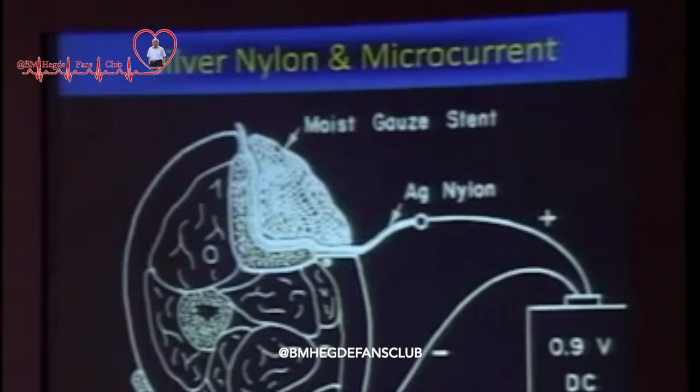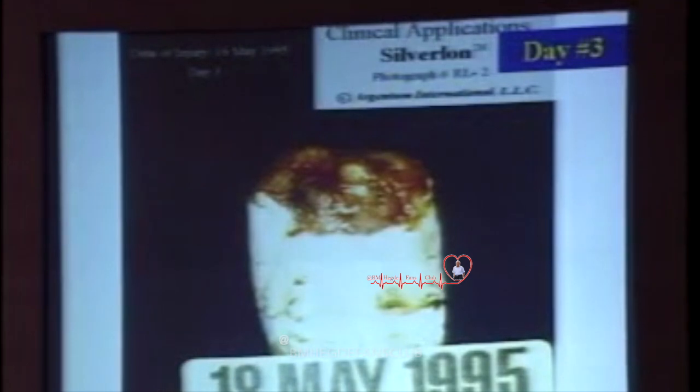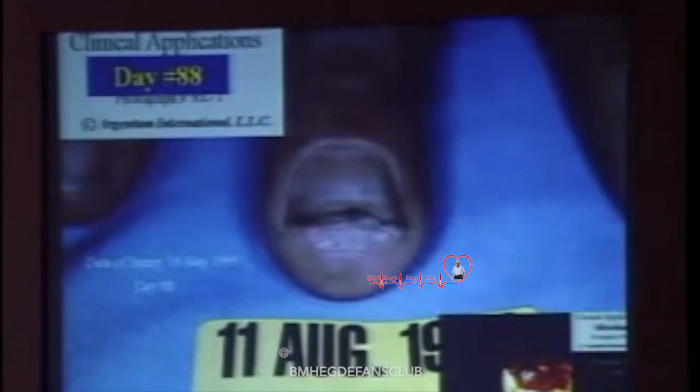Now I will show you what is happening. Three days later, the finger is all clean — nothing has happened. First June, the finger is half an inch longer. 23rd June, the finger is almost complete. And on 11th of August, he has got a finger, fingernail, fingerprint, everything. Just to remind you what it was three months earlier.